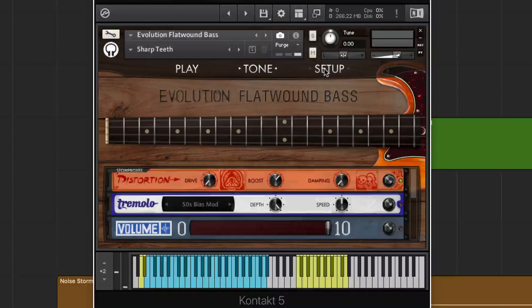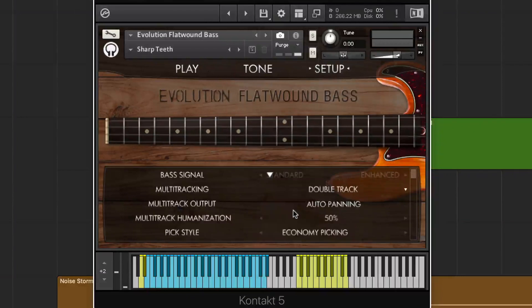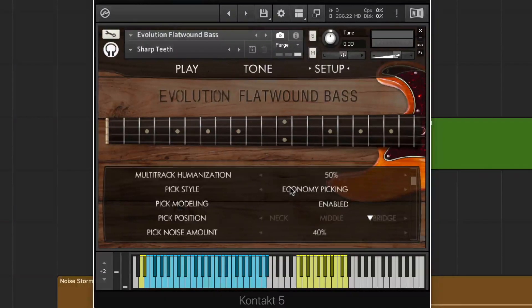Lastly, we have our setup page, and personally I actually use this probably the most. We have lots of different options — we can double track the bass up to quadruple tracking for an even fatter sound. We can choose our audio outputs or just auto panning. We can humanize the entire performance, so if we wanted it to be a little less quantized or on the beat, we can do so here. We can also choose our picking style between economy picking, eighth notes, 16th notes, or downstrokes only.